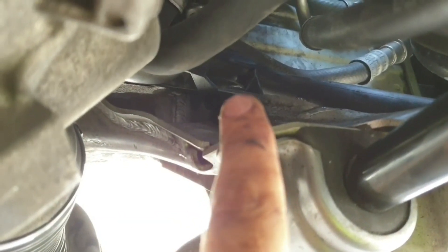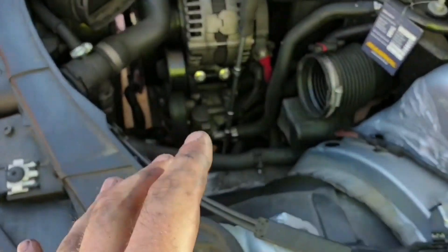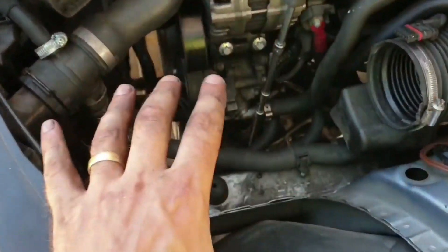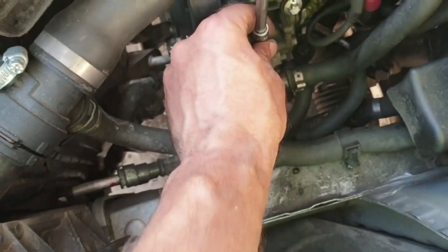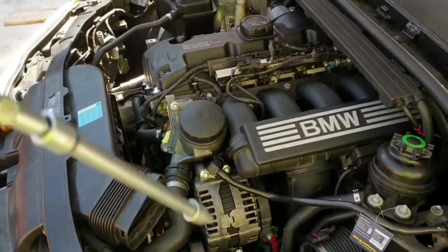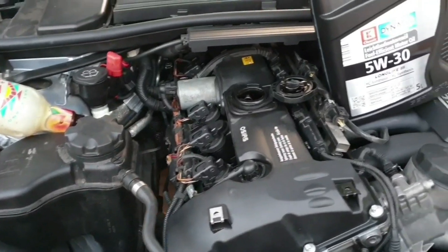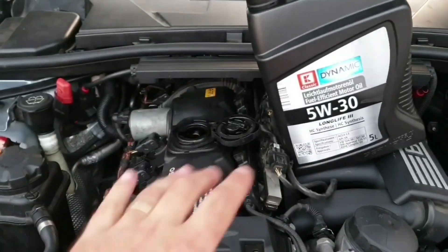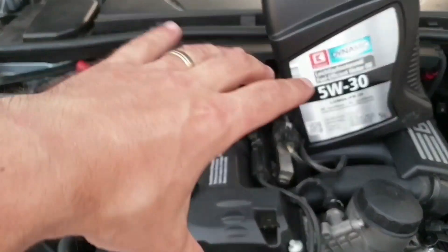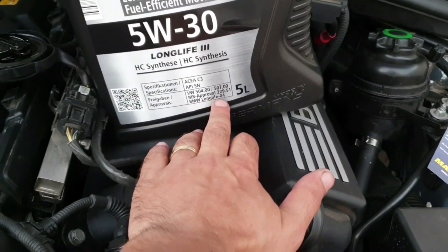I forgot something — I forgot to tighten a bolt, so I had to remove the air box. Now you can see clearly what I was talking about: after removing the air box you will have a T30 for the oil lines — one in there and two in the front. I've also removed the engine support. It's already been more than six hours. I'm going to put some cheap oil in for now because I've cleaned everything underneath and I don't want to dirty it again — but you can see it's BMW long life oil.